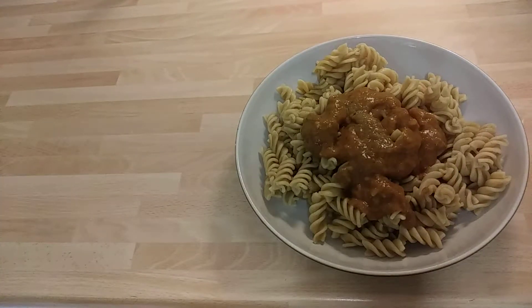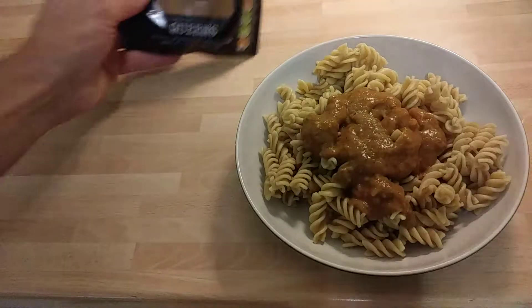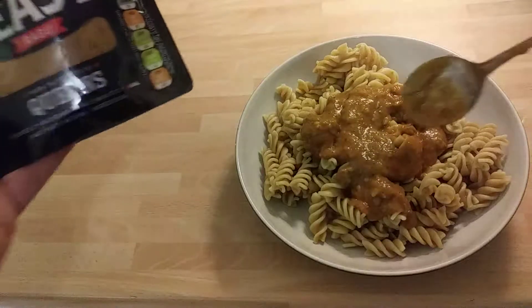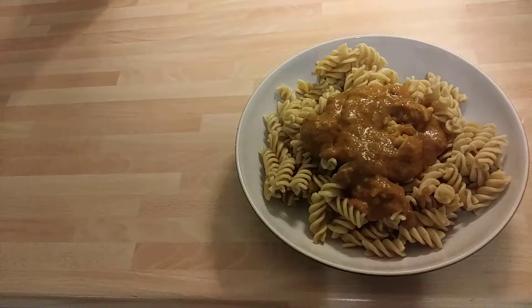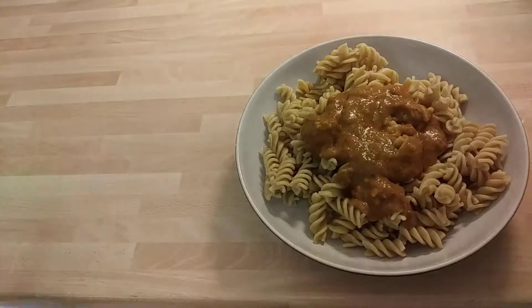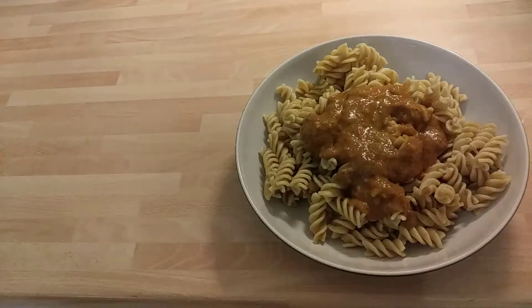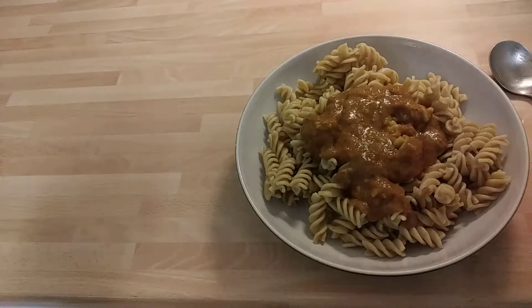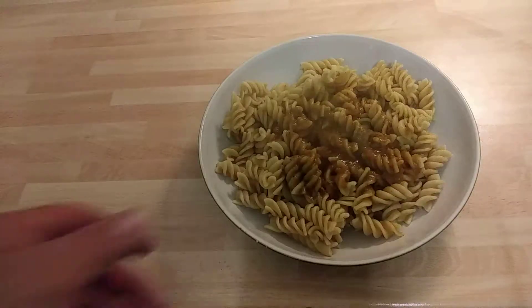I got it from Heron. Now Heron is one of those shops that has all sorts of weird stuff in it — it's kind of like it's going out of date but it isn't, it's still just overstock. So I'm going to put this in the microwave now.